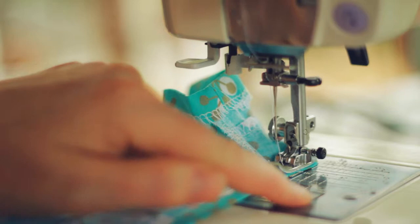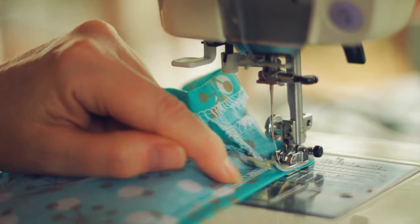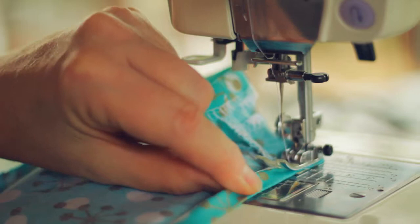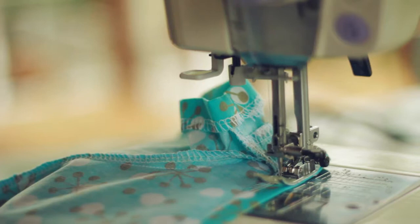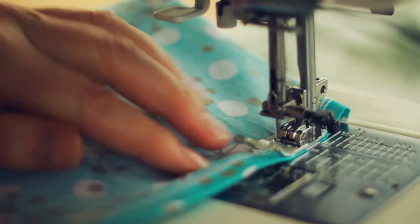Now I'm going to sew straight through my overlocking. If you didn't overlock, you can do a double fold and create your hem in a similar way. Sewing the hem of the leg means pulling from underneath so that we're sewing on a flat surface, making sure none of our hem is caught underneath our needle.